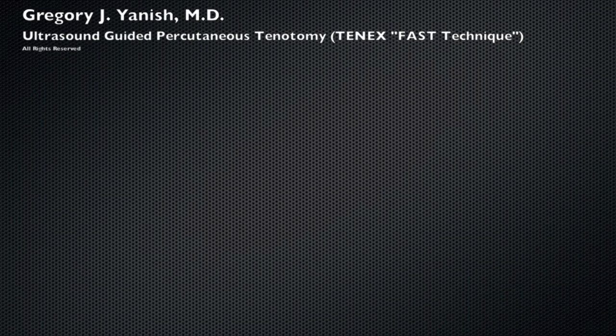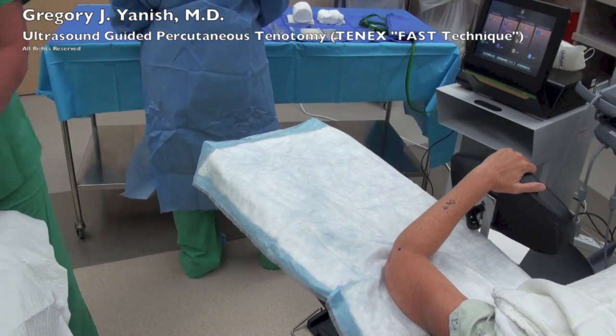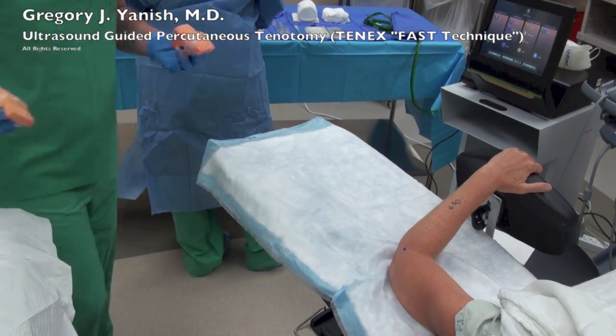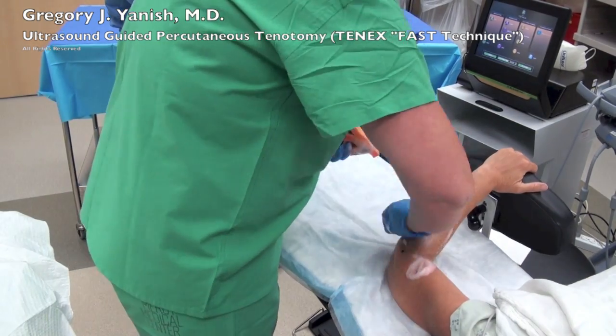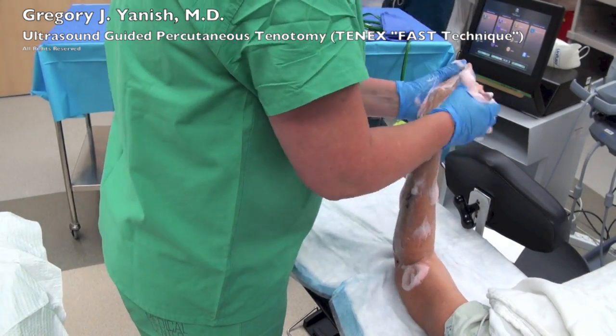Hello, this is Dr. Janusz, and this video is going to be about ultrasound-guided percutaneous tenotomy. In this video, I'm going to be using the 10X FAST technique to remove dead tendon at the level of the lateral epicondyle. This is done for a tear of the common extensor origin or for patients with severe tennis elbow.